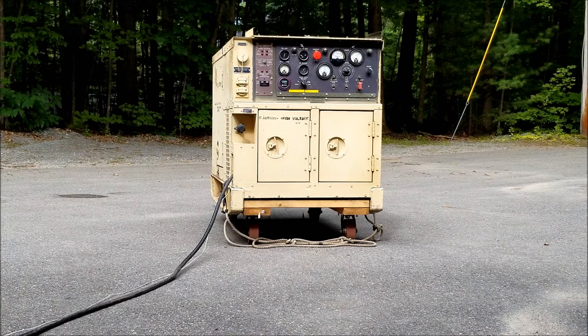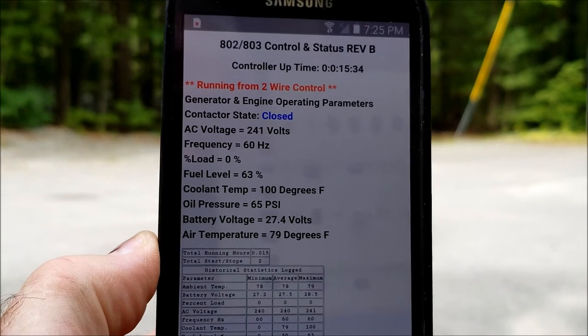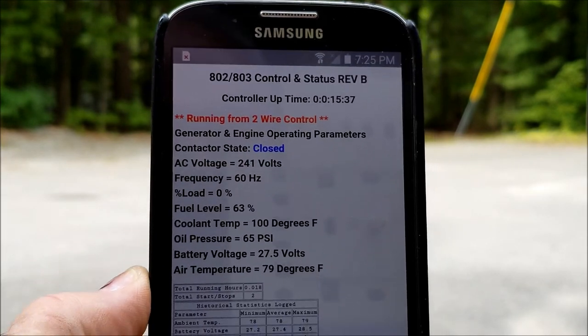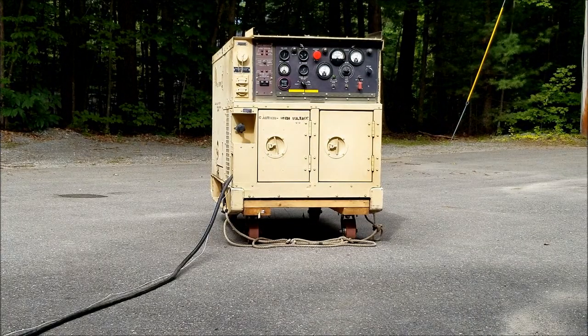The remote transfer switch can then, if desired, request the generator to shut down. One additional feature is that on a Wi-Fi device, you can monitor all of the operating parameters while it's running under 2-wire control. Once the automatic transfer switch is satisfied and no longer requires power, you can request the generator to shut down. The generator will open the contactor, let the engine and gen head cool, and then shut the engine down.